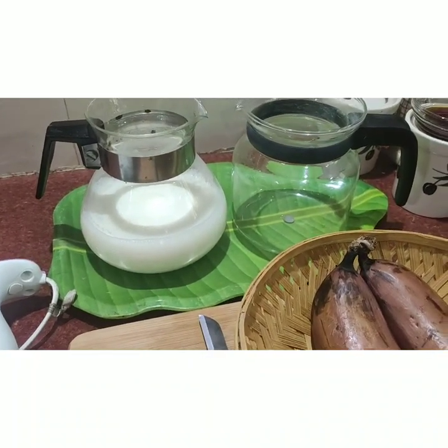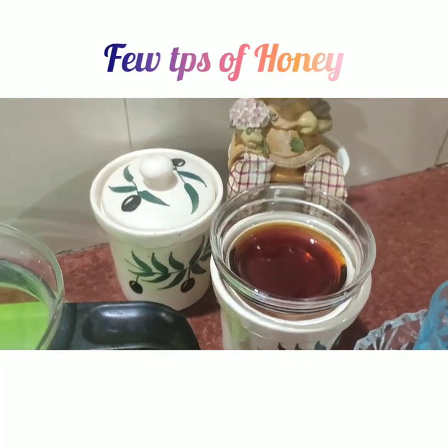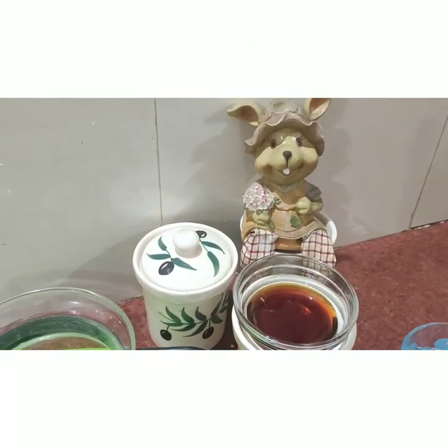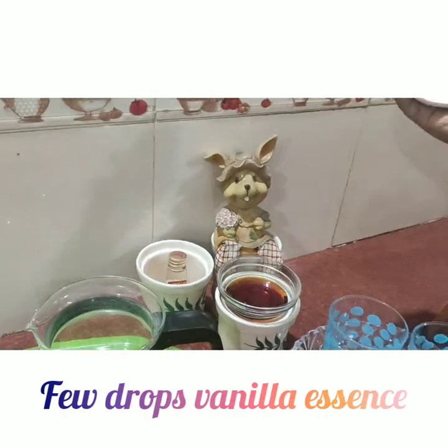We need two cups of milk, and instead of sugar I am using four teaspoons of honey and a special ingredient — vanilla essence.